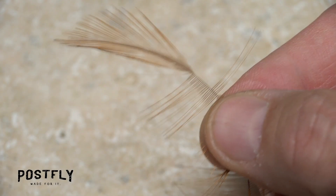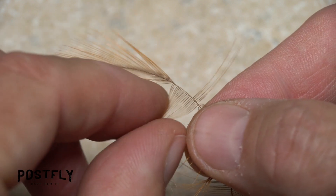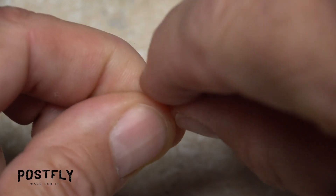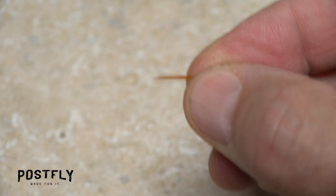Pick up one of the long brown saddle hackle feathers and pull a dozen or so fibers down perpendicular to the stem. Grip them in the fingertips of your left hand, then gently pull away the feather's stem to strip them free. Ideally, the tips should stay aligned throughout the process.